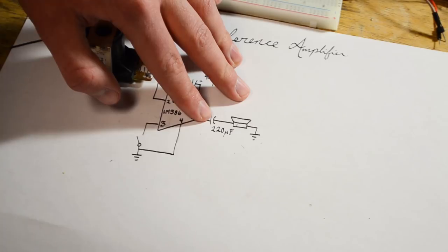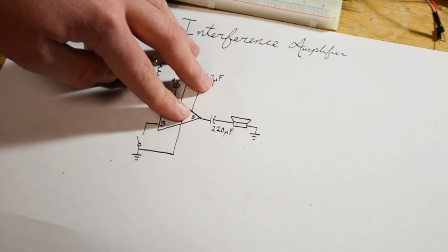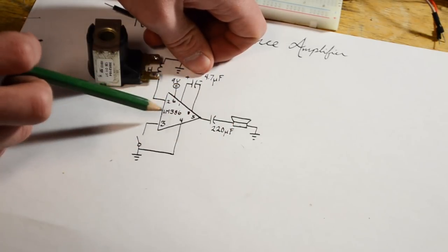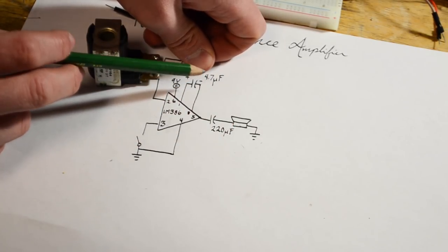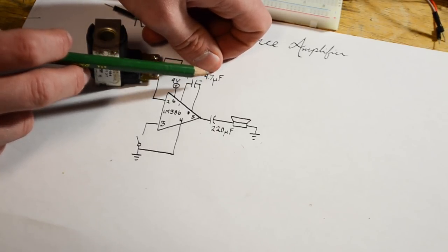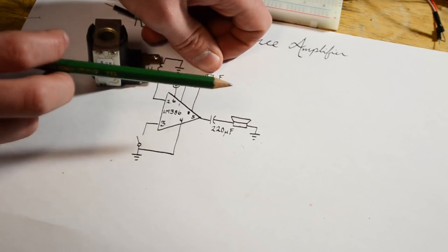This capacitor is basically to remove all the DC voltages coming from the op amp, so the speaker only sees clean AC voltages. This capacitor right here sets the gain of the op amp — with no capacitor the gain will be about 20, and with a 10 microfarad capacitor the gain will be about 100. We are using a 4.7 microfarad capacitor, and that seems to do the trick.